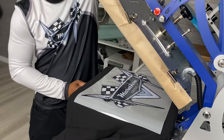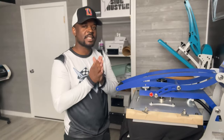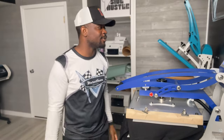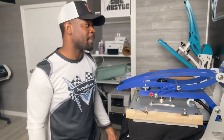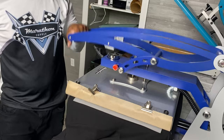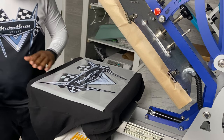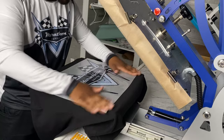Here goes nothing — 15 seconds. You're about to have the hottest hoodie in the streets, I'm trying to tell you right now. I haven't been this excited for a long time about a garment. Let's let that cool down for about 10 to 15 seconds and then we're gonna get to peeling.